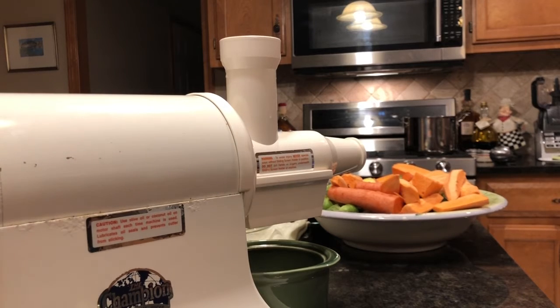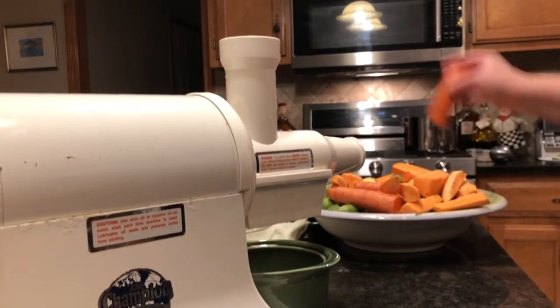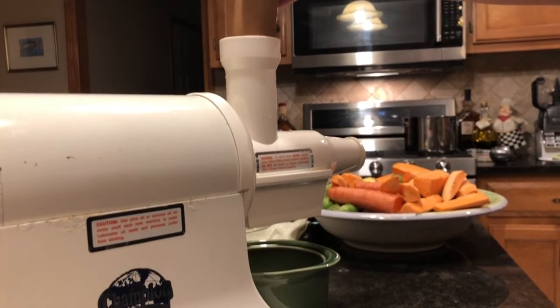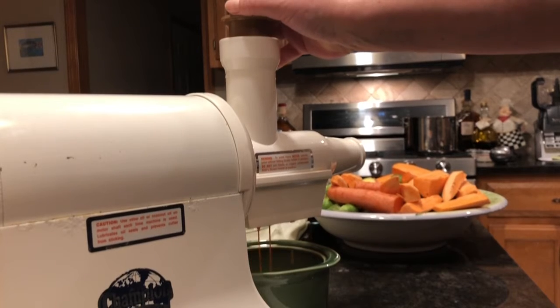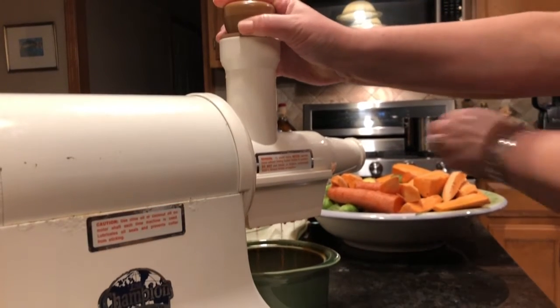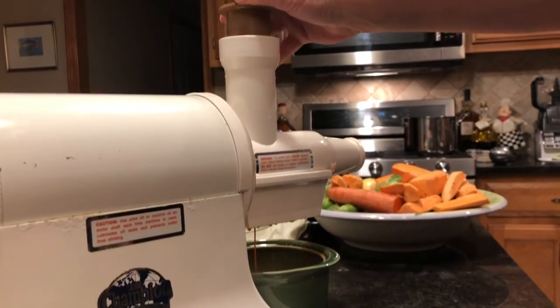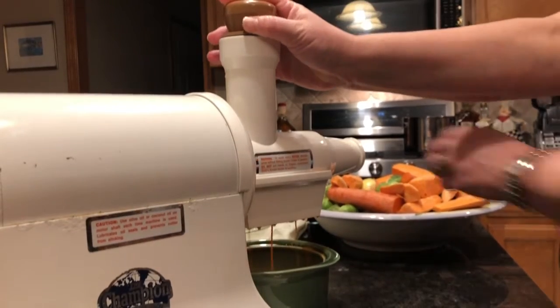Let's get started. It's going to be a little noisy, so I'm not going to get too much dialogue other than oohs and ahs. Feel free to clap and share. We turn that bad boy on. I'm going to start off with the carrot and simply press it slowly through there. Not a lot of rocket science involved in juicing — it's super easy.